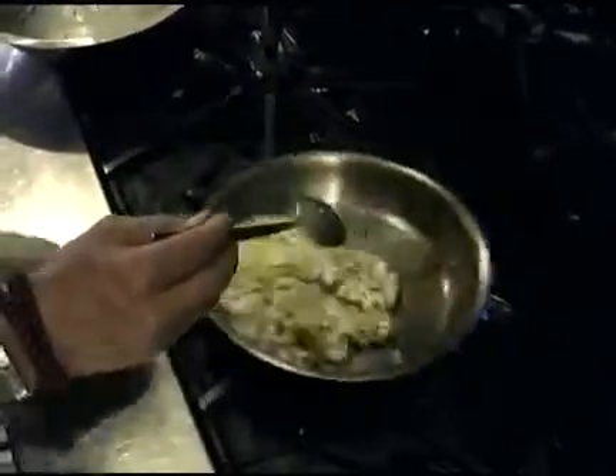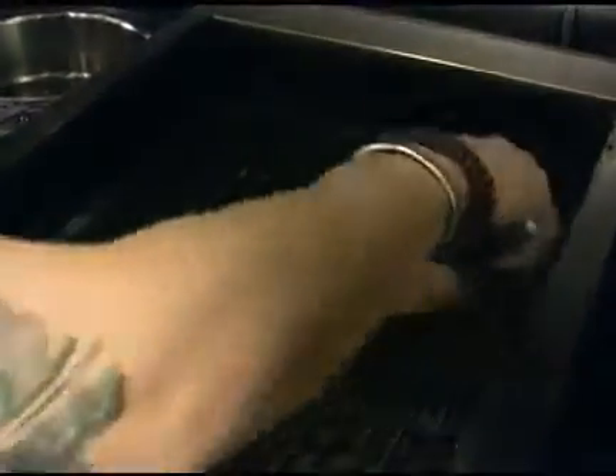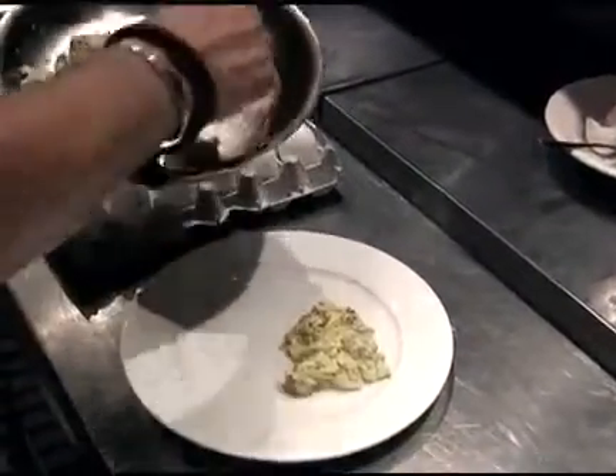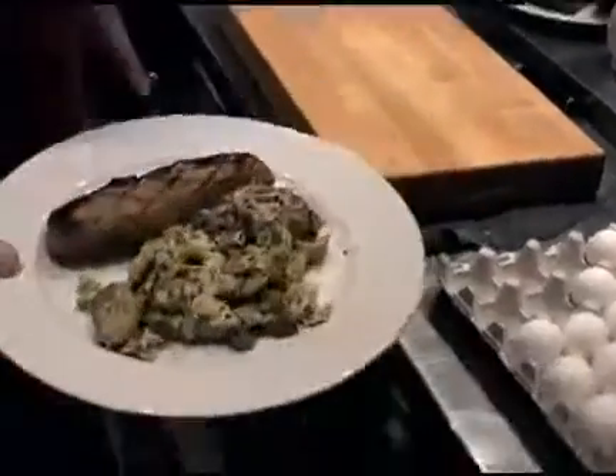While the eggs are cooking, grill or toast the bread until warm. When the eggs are finished, serve the brains on warm plates with pieces of buttered toast.